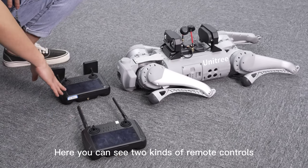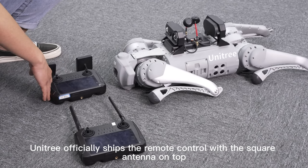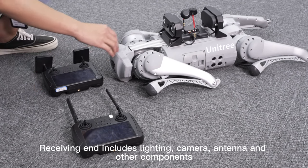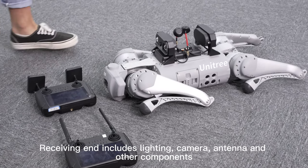Here you can see two kinds of remote controls. Unitree officially ships the remote control with the square antenna on top — this is an enhanced device. The receiving end includes lighting, camera, antenna, and other components.